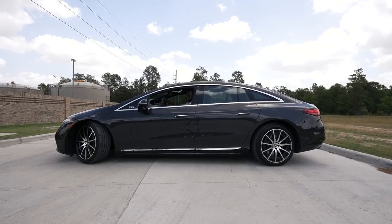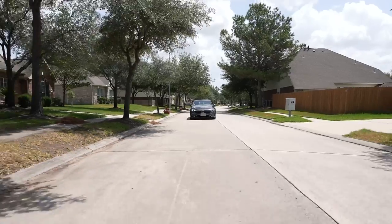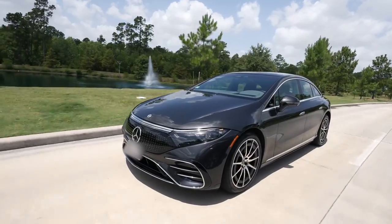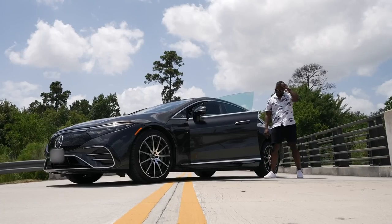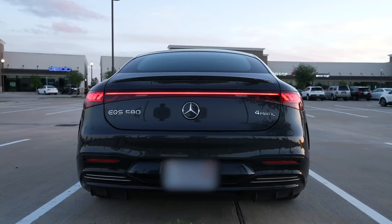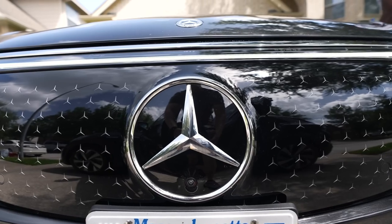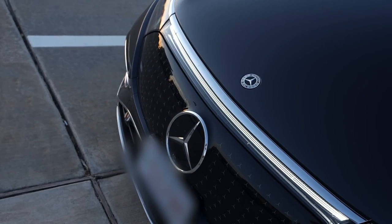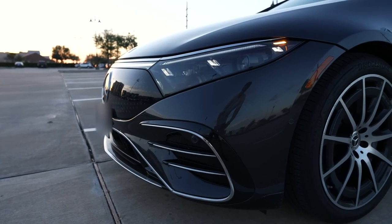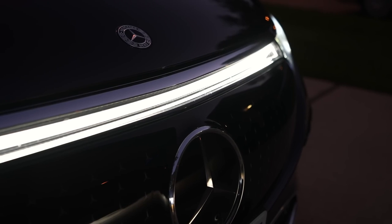The EQS 580 is pretty much the S-Class of Mercedes electric vehicles. Mercedes basically entered into this realm and said we're going to design something that looks great and also feels and drives great. The EQS 580 has some really nice styling to it — it's a car that when you first see it, you're going to be wowed. That front grille with the Mercedes emblem across really stands out, plus you've got that LED lighting that gives you some very nice, unique looks.